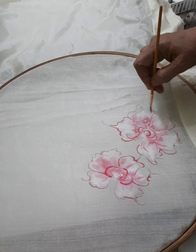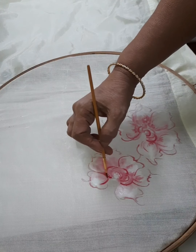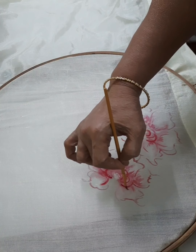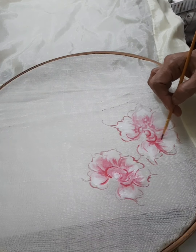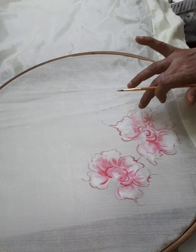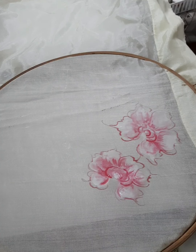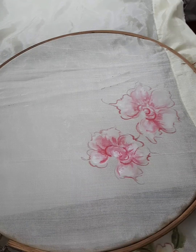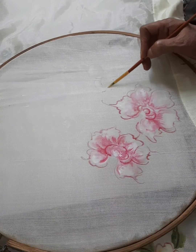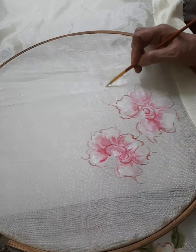I am going to make a petal in the wet base and cut it into a semicircle shape. I will cut the whole flower using the same procedure.